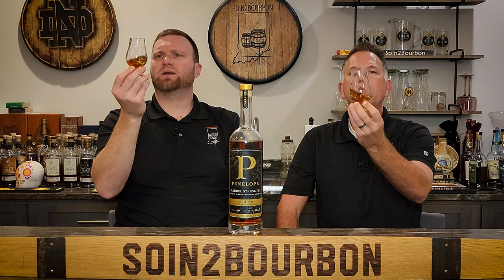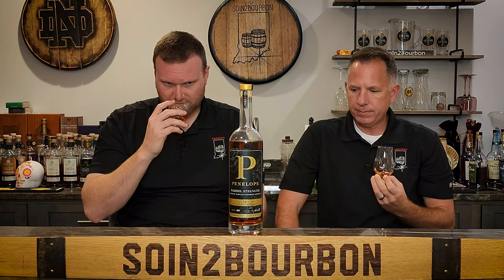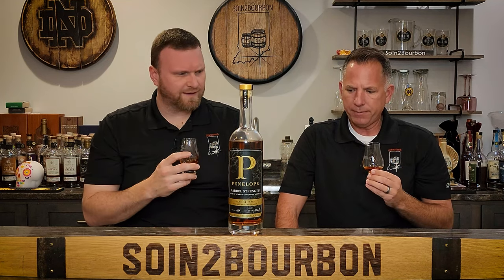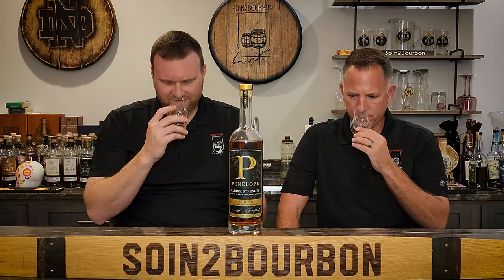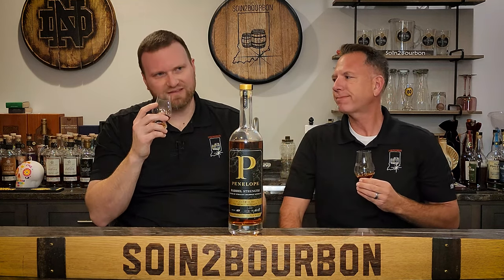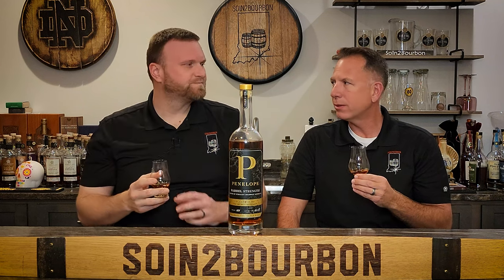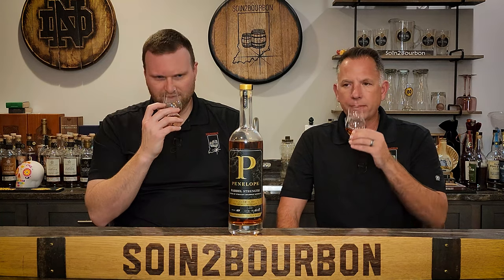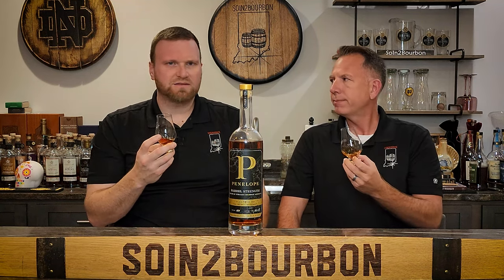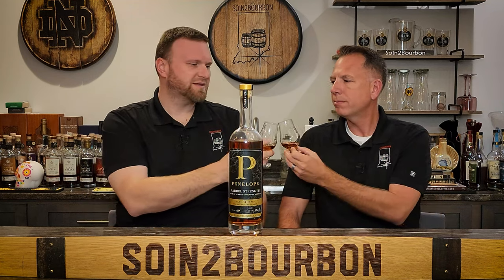Not super viscous. It puts a little ring at the top but somewhat light — it doesn't really have any legs. On the nose: a lot of sweet corn, a little bit of caramel. There's something else there — I think it's the wheat. It's only 2% wheat though. Anytime you introduce wheat into the mash bill it does kind of round it out. My nose is a little dead tonight. A little ethanol on it, but nothing too crazy. Let's drink this thing and see if it's any good.